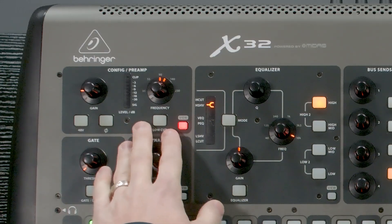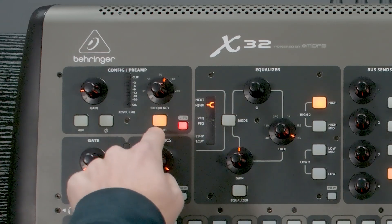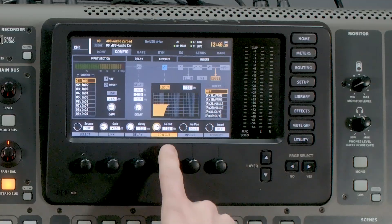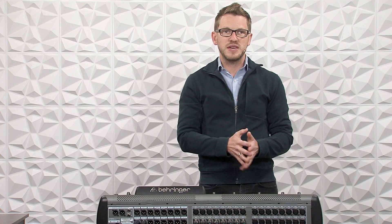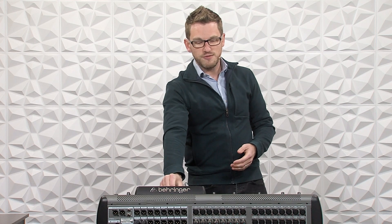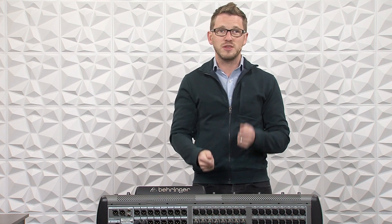The next thing is our low cut — there's a low cut button as well as a frequency knob. If we press low cut and adjust this knob, we can see on our LCD screen that it adjusts the low cut. This removes any low end information you don't want on a microphone. I'll typically put this on a kick drum at around 30–35 Hz, as anything lower just takes up extra subwoofer power. I'd also set this on a vocal microphone, since most vocalists are not producing subwoofer information.